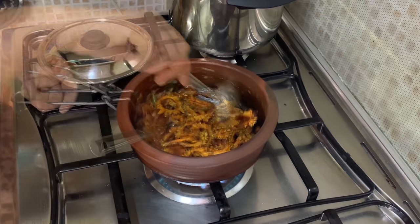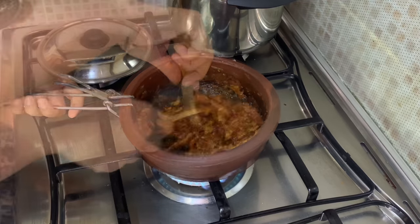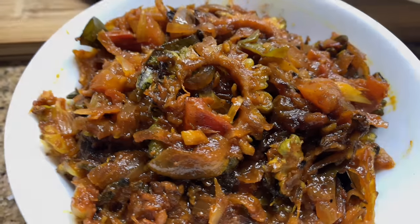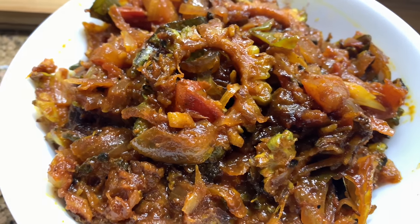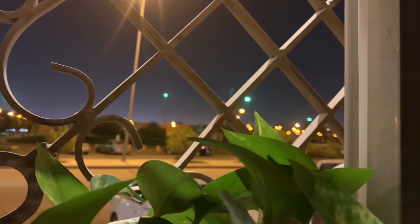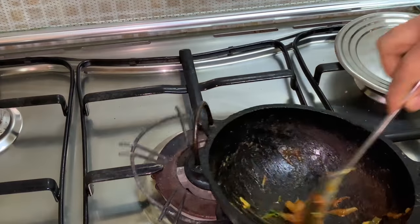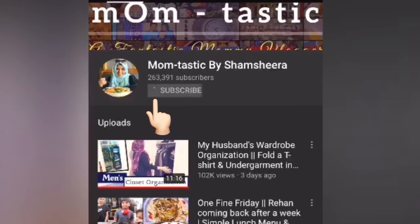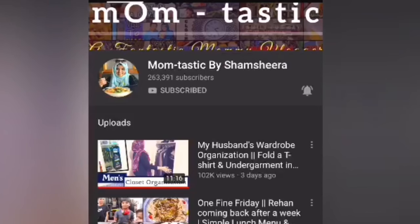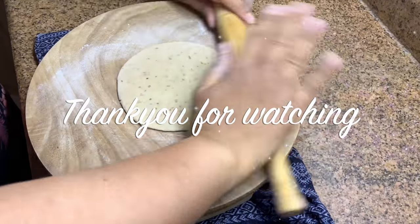Add in the fried bitter gourd and mix everything without breaking. And that's done. That's it for today's video — hope you liked it. Do try out the recipes and let me know your feedback. Share among your friends and family. Don't forget to hit the subscribe button and click the bell icon for notifications on updates. See you with another video — until then, take care, bye bye.